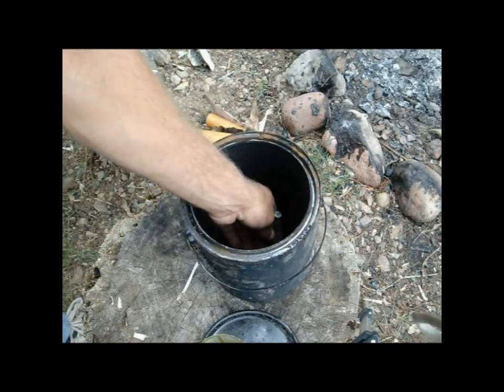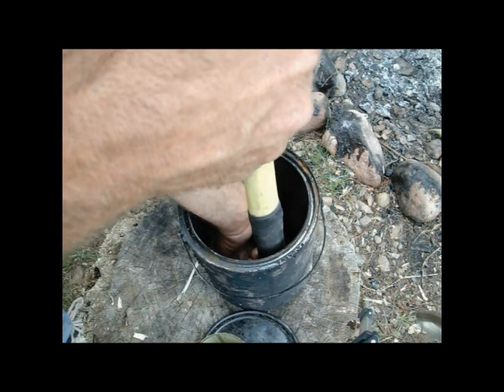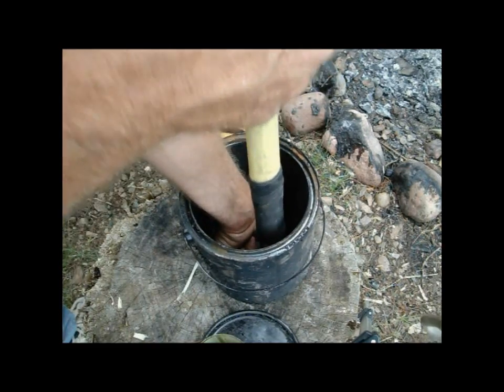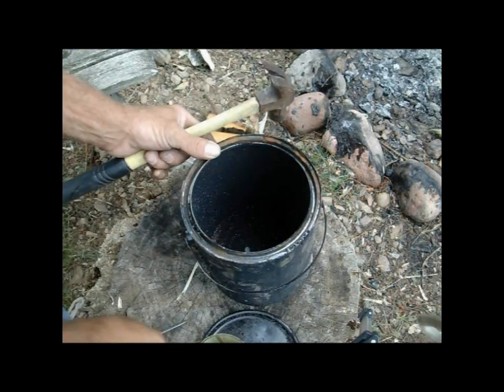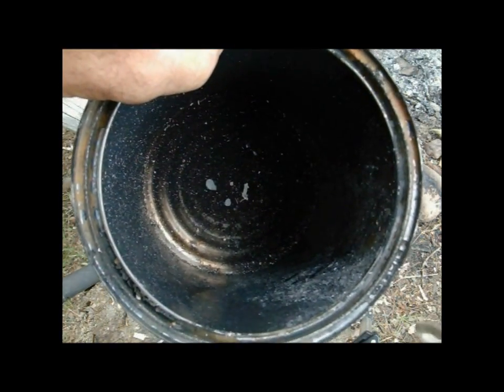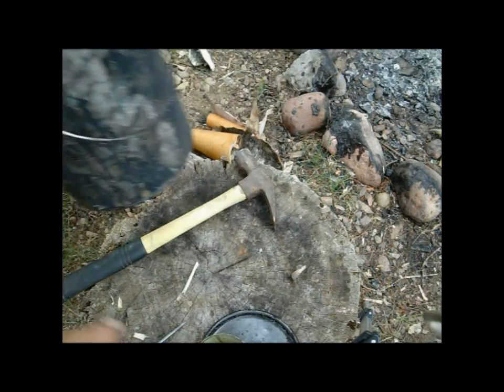The first thing we want to do is poke a hole in the bottom of this can. You've got to do it from the inside out, so it kind of makes the hole funnel outward. You don't need much of a hole — there's my hole. As you can see, it pushes outward so the oil will go down and won't stick inside of there. So there's step one.